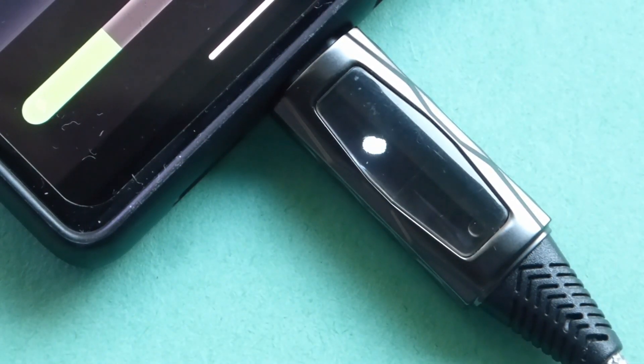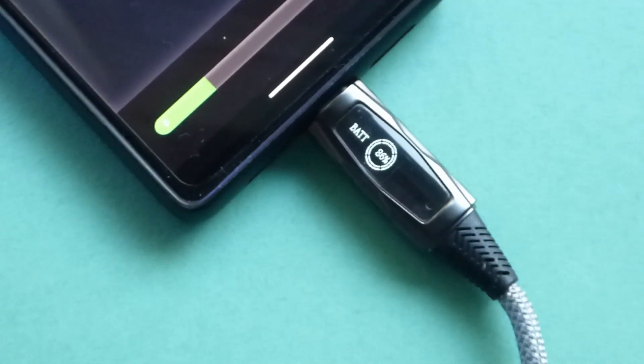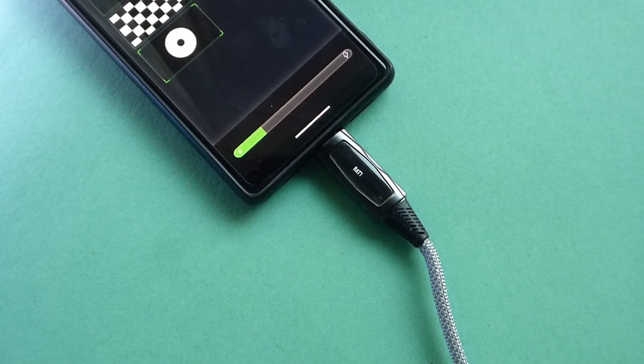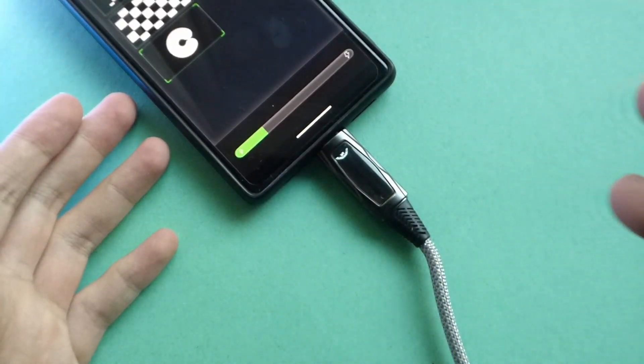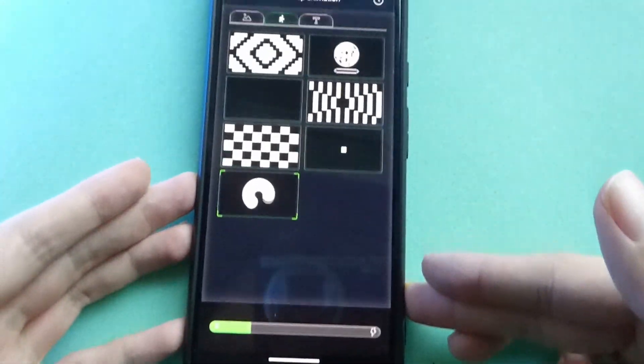Just like the first-generation cable, this is still a black and white screen — which honestly already looks cool enough. But if they upgraded to a color panel, it may unlock even more customization options for color images. You can still show a black and white image with a color screen, so that might be something to consider in a next-gen.